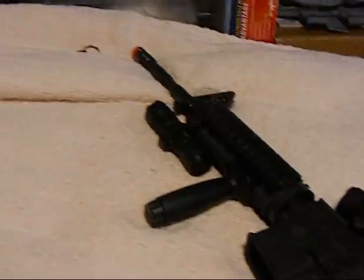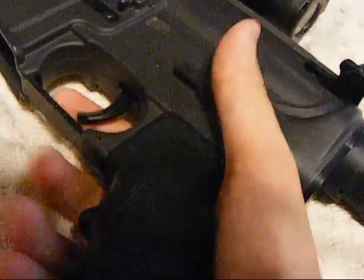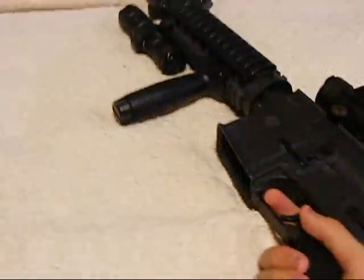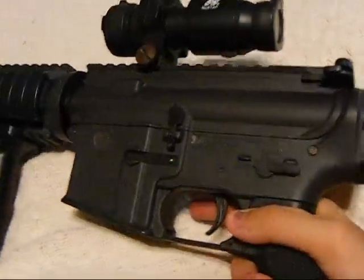I've had this gun for a couple of months now, and the clicking mechanism and selector switch still clicks perfectly — unlike other brands where the click just goes away over time.